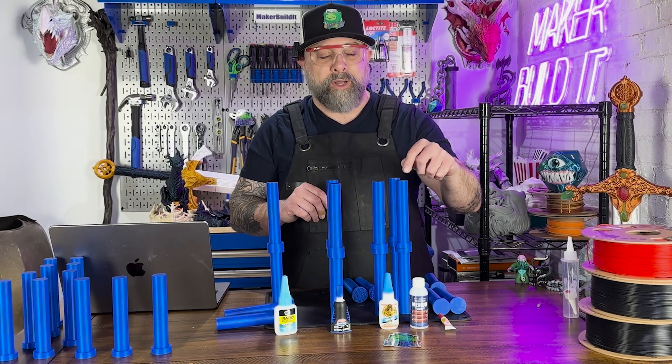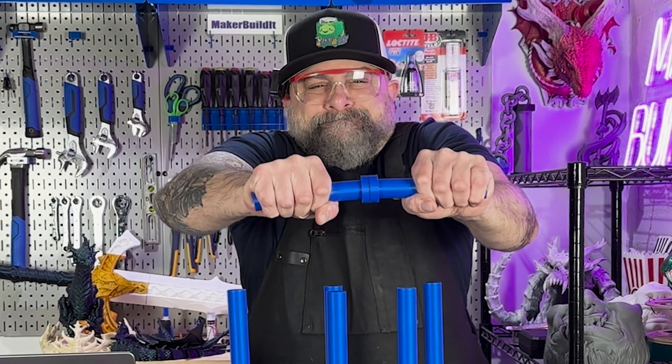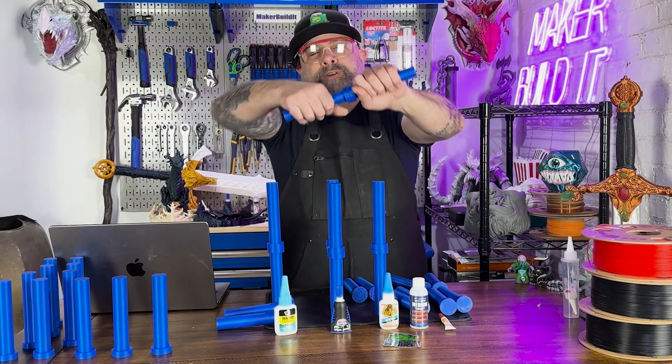Next let's try the Starbond. Okay, PLA broke. Let's try the twist test.